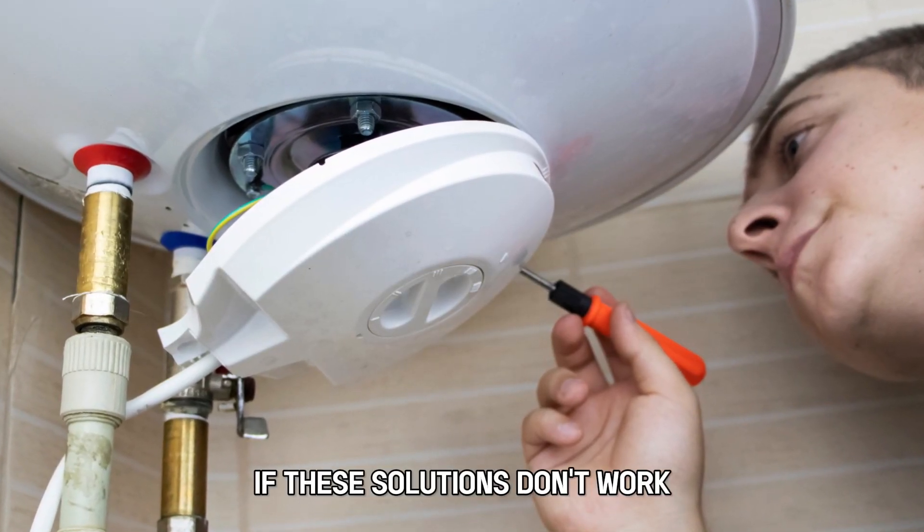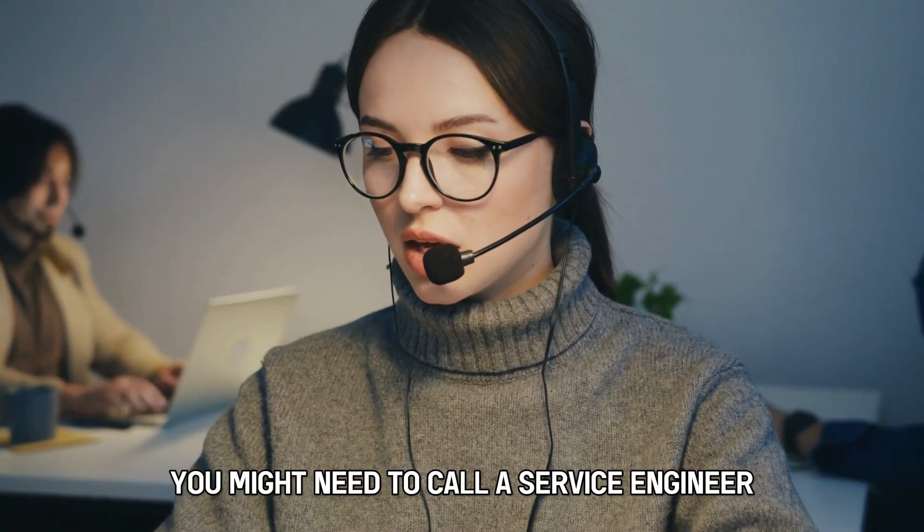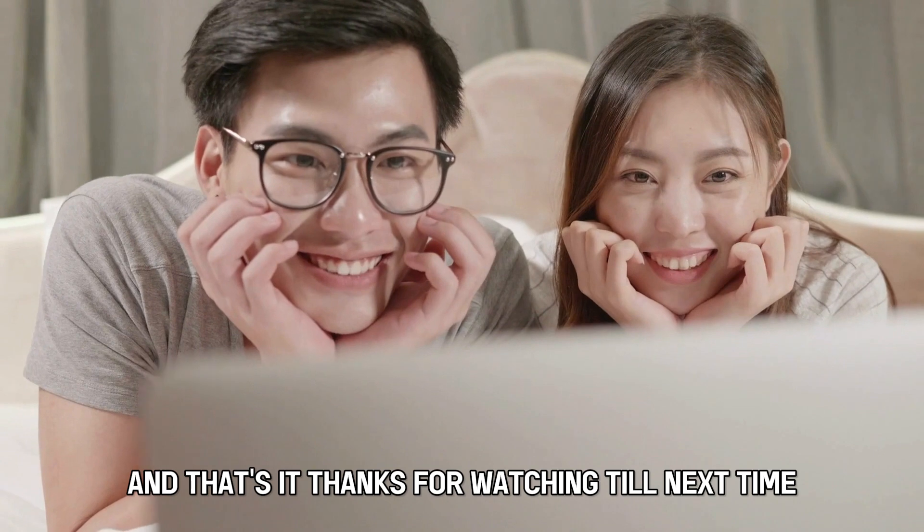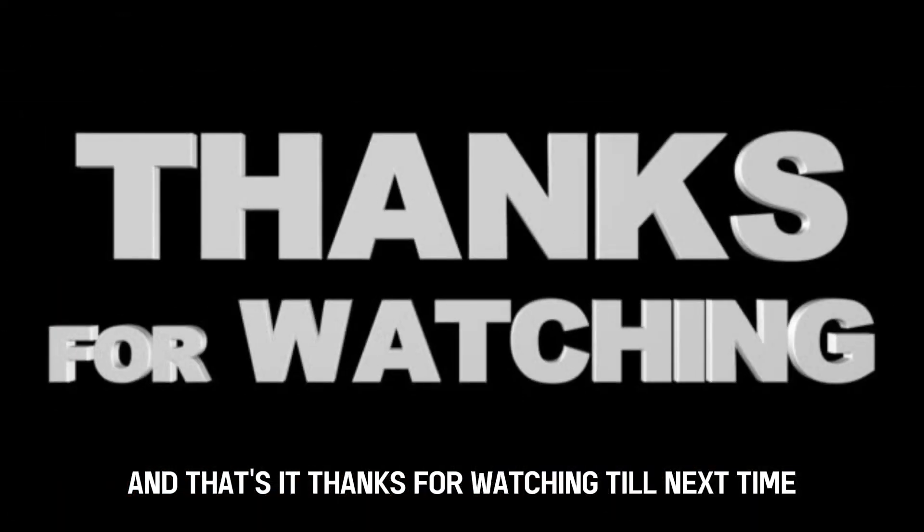If these solutions don't work, you might need to call a service engineer to replace the control board. And that's it. Thanks for watching. Till next time.